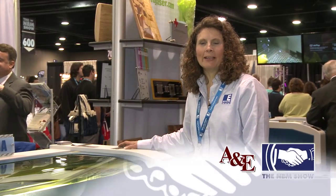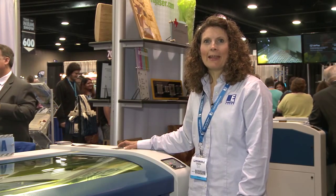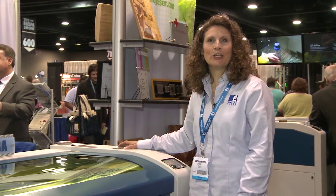Hi, I'm Deborah Salley with Epilogue Laser, manufacturing laser engraving machines in Golden, Colorado, and I'm excited to introduce our M2 machine.